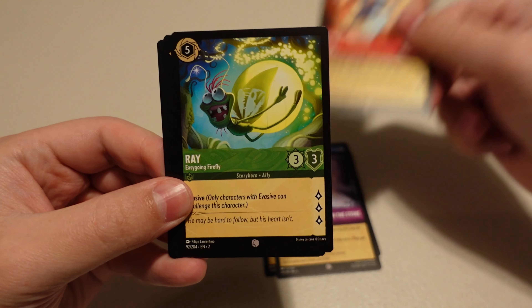Alright, one pack to go — saved the Beast pack for last. Is this going to be our saving grace? Let's find out. Cruella DeVille. Sleepy. Merlin. Go the Distance. Radigan. Jafar. Cheshire Cat. Four Dozen Eggs. Snow White. Pinocchio. Hiram Flaversham. And Doc as our foil.